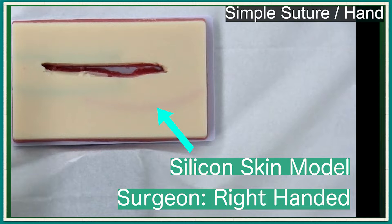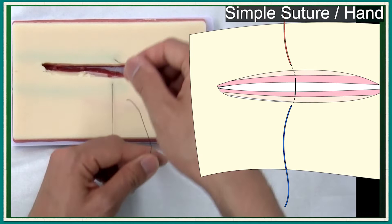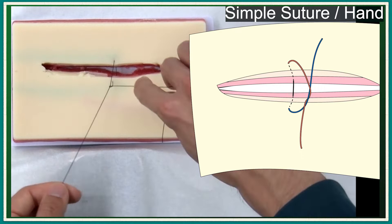In demonstration, the silicone artificial skin with a large gap is used. The surgeon is right-handed. First, I'm going to be talking about simple suture. Pass the suture into the skin. A simple knot is formed by two-handed knot tying.